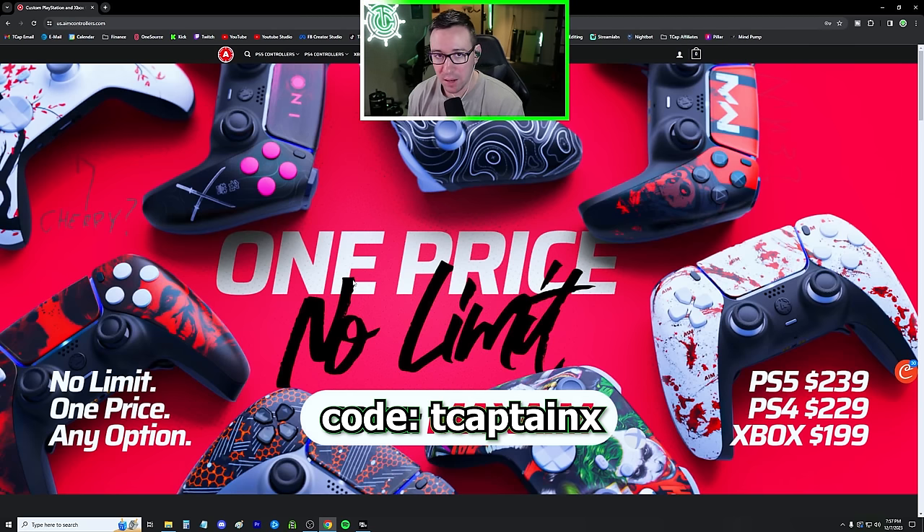Number one, they have a lifetime warranty on all modded parts — so anything that is custom, they will cover for the lifetime of the controller. They have a 45-day stick drift warranty, which means if you have excessive stick drift in the first 45 days, you can send it back and they will fix it. I've probably had about four different aim controllers and none of them have had stick drift issues. My regular green one I used for over a year and had no stick drift while playing on a three dead zone.